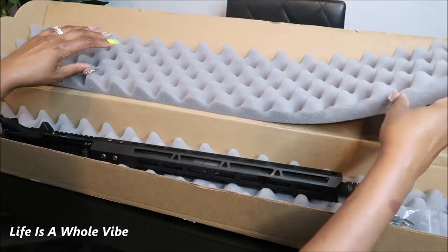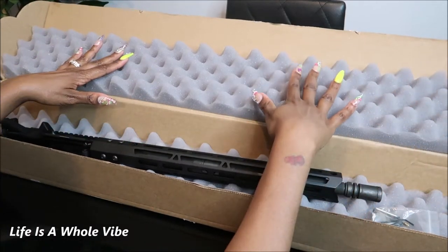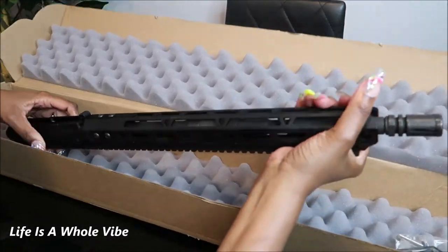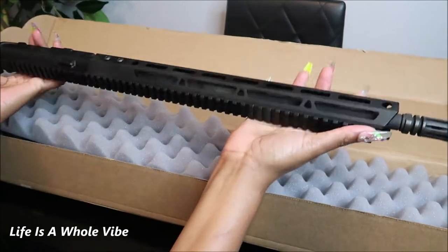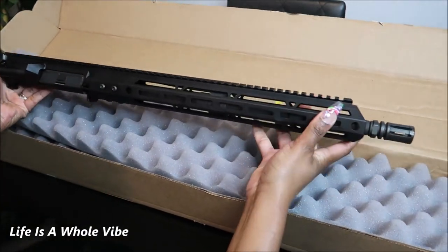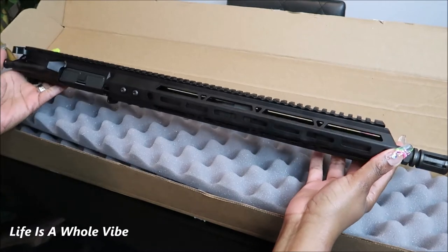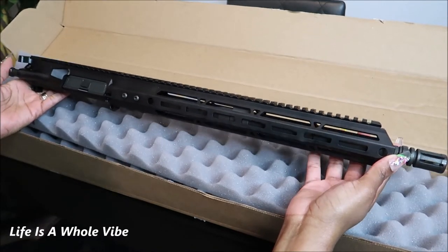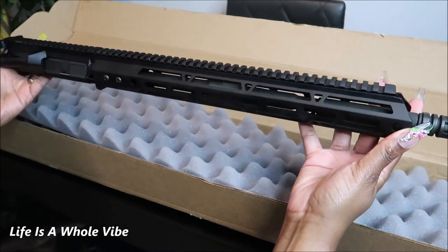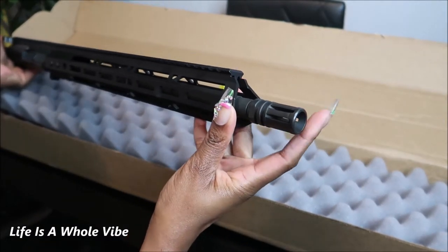It comes with this cute sticker and wonderful soft cushiony foam so that you can put your firearm, weapon, or upper on it so it doesn't get all scratched. It's pretty heavy too. This is the right side up — it's pretty long. This is a 16-inch upper. If you don't know what an upper is, you'll probably think it looks like half a rifle — and you're right.